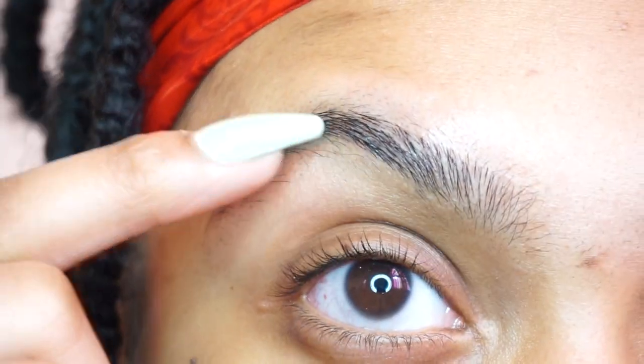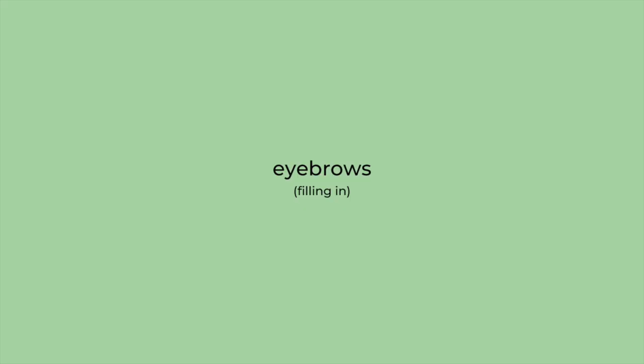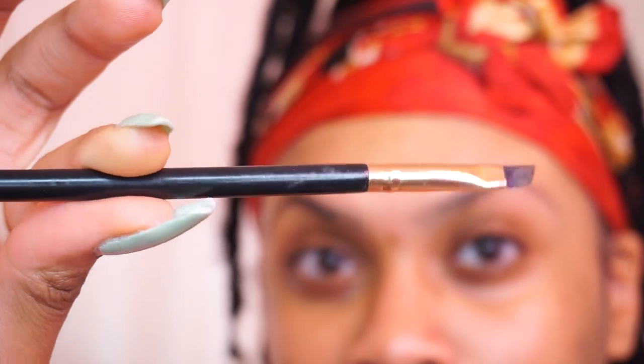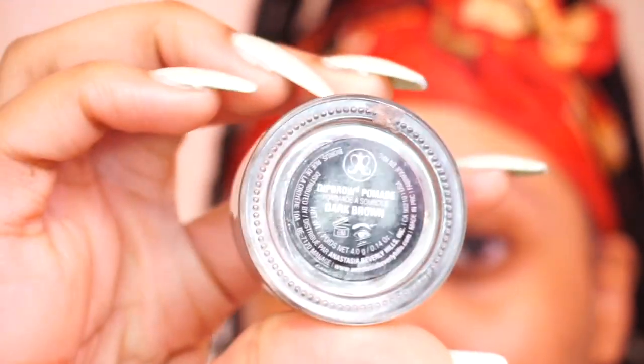You'll see on the brow I haven't done yet that there are hairs underneath that don't fall in line with my eyebrow, so I just tweeze those to get rid of them. Now my brows are clean and I'm ready to fill them in. To fill in my brows, I'm taking a small angled brush and the Anastasia Beverly Hills Dip Brow Pomade in Dark Brown.